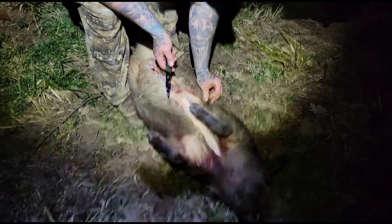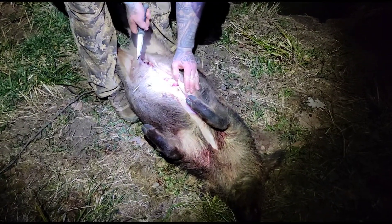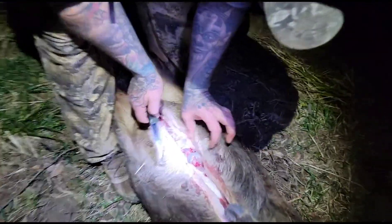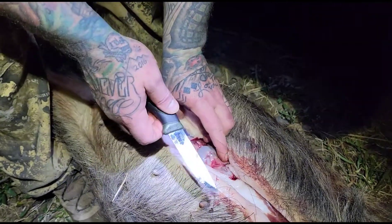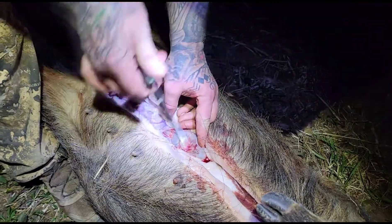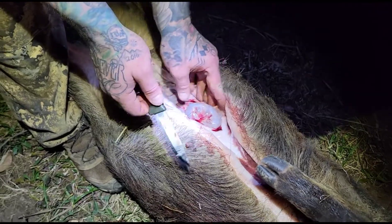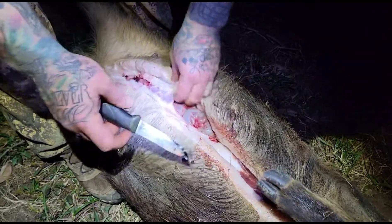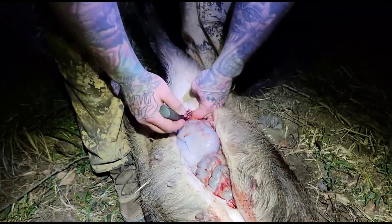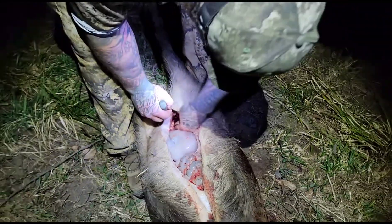Once I get this layer cut, you'll start to see this thin layer that holds the guts in. You've got to be real careful when you're cutting because you don't want to hit the guts — it stinks real bad, it stays on your hands, and it'll ruin the meat. It's just not cool. Once you get it started it'll kind of open up — she's bleeding pretty good.